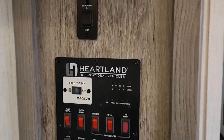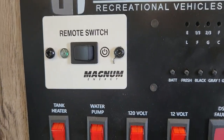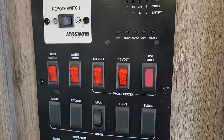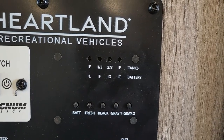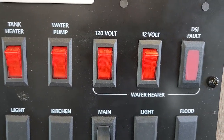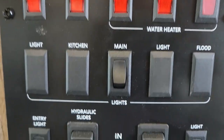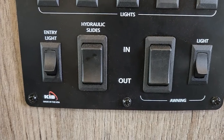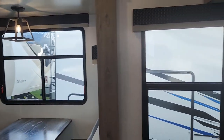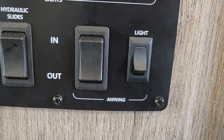Before we go up front — that's your slide room for your bedroom. You do have your Magnum Energy inverter switch for your bedroom. You do have your monitor panel for your tanks, tank heater which I told you about — it has pads around the tanks. Also your water pump, 12-volt water heater or 120. You also have your main light switch, your hydraulic slide — that's your main room slide — and it will be set up a lot quicker than electric, especially with those hydraulic landing gear and self-leveling. And you do have your awning switch and your light.